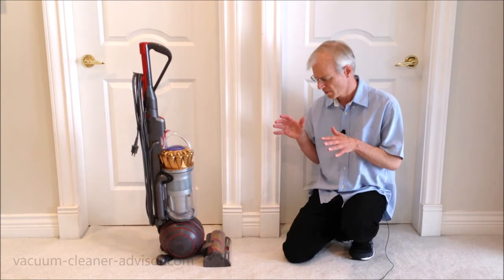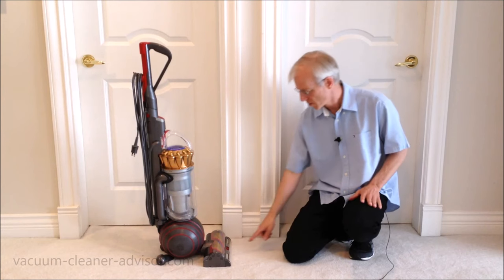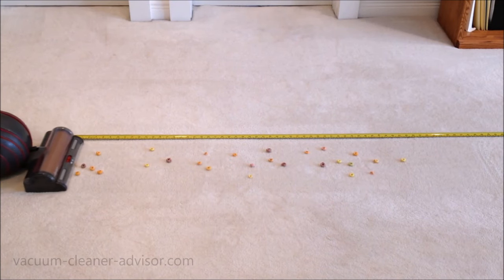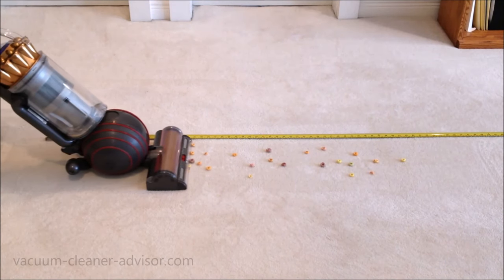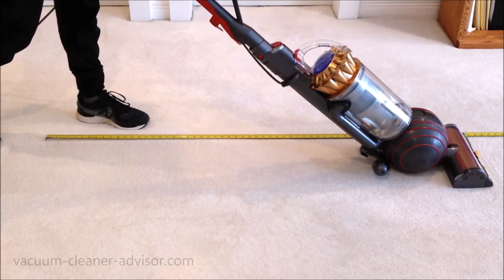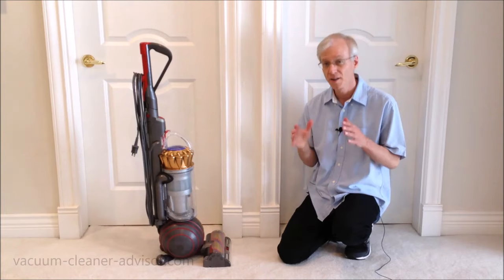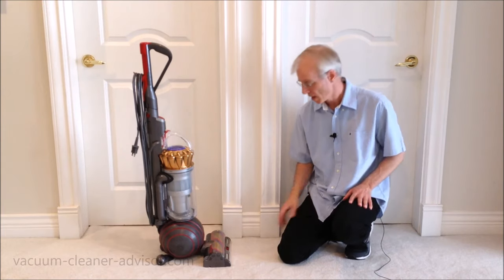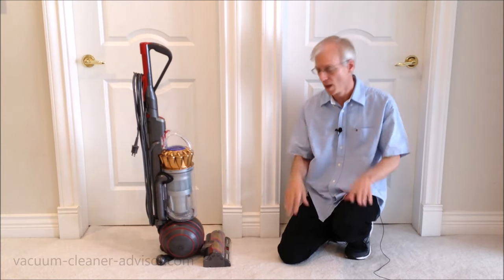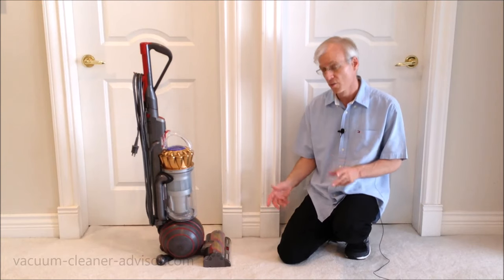In the next test, we wanted to see how the vacuum performs on larger debris on low pile carpet — the larger debris being Fruit Loops, with the suction setting in the middle. The cleaner head had a tendency to push some of that debris around, despite the two gates being open. Some of the debris made it through, but you're only talking about two gates — the whole front of the cleaner head hasn't been opened up, and it sits kind of low to the ground. So the machine will struggle a bit with some larger debris.